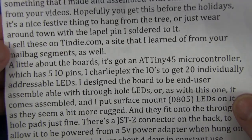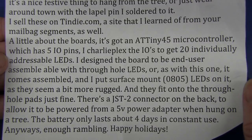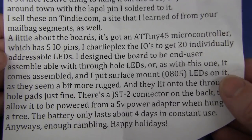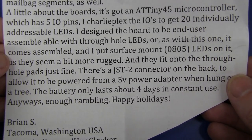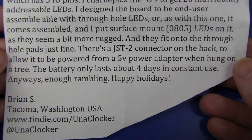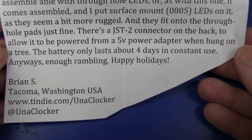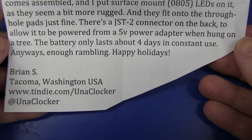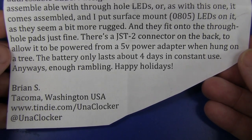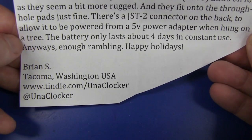It's also available on Tindy.com, which he learned about on the mailbag segment. It's got an ATtiny45 micro with 5 I/O pins - he Charlie-Plexed the I/Os to get 20 individually addressable LEDs. Designed the board to be end-user assembled with through-hole pads. There's a JST2 connector on the back to allow it to be powered from a power supply when hung on a tree - because you'd probably only get about 10 hours of flashing on the battery. Happy Holidays everyone! Thank you very much, Brian!